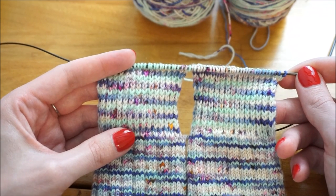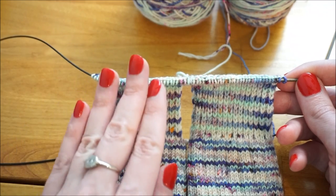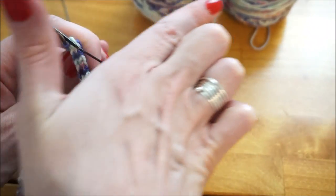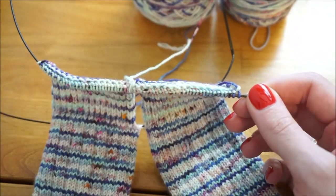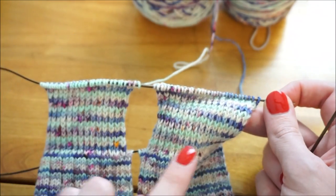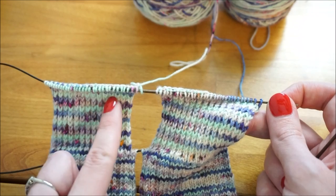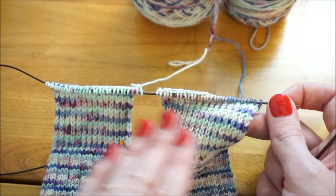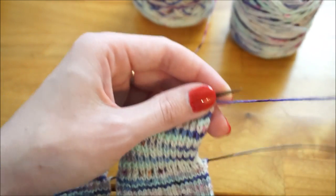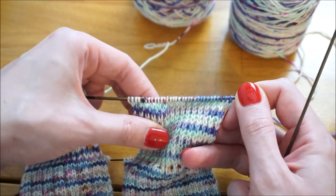Here are my heel flaps — I did 32 rows. Now the next step is to turn our heel. We need to reorient the knitting so the leg goes one way and the foot comes out the other. We're going to do that using short rows. The trick here is that we're going to do all the short rows on the first sock, finish it, then do all the short rows on the second sock — one sock at a time. I'm going to show you the first two rows, then show you how I read my knitting to continue.